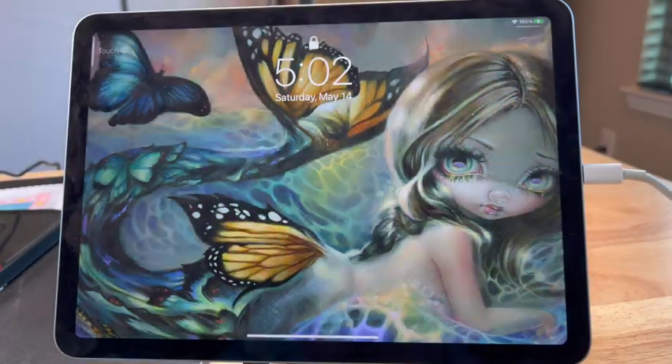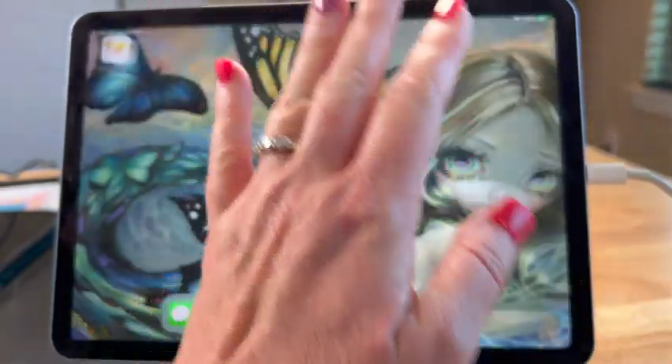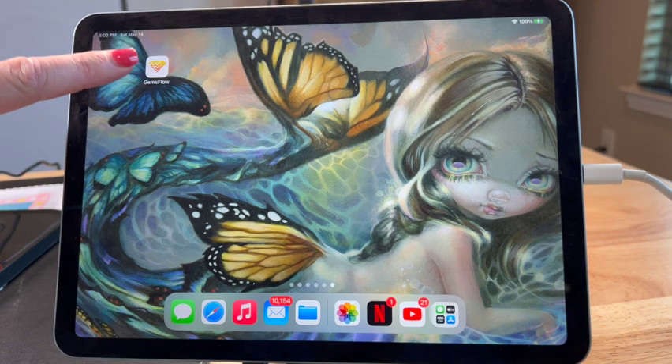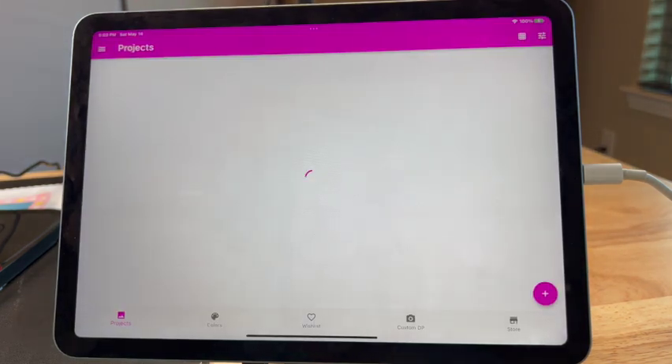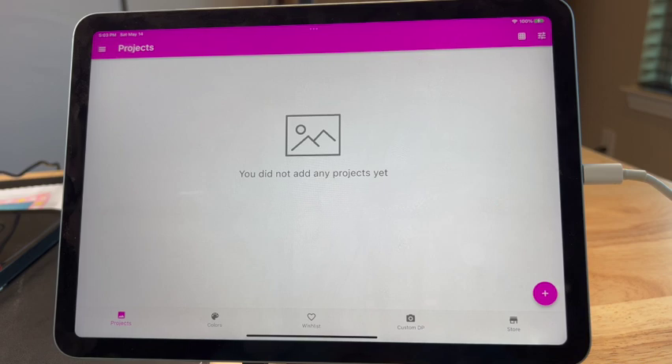All right y'all, we are back. So here's what the GemFlow app looks like — you can see all my fingerprints on the screen. And this is a JBG painting I have of a mermaid that I love. The GemFlow app has a little diamond on it. It says 'you did not add any projects yet.' Before I started filming I just went in and created an account. It was really easy — it just needed my email and a password. Super easy to set up.